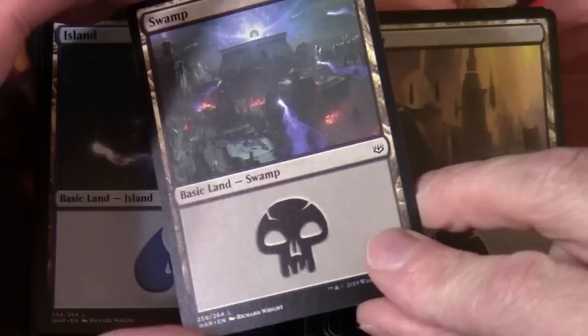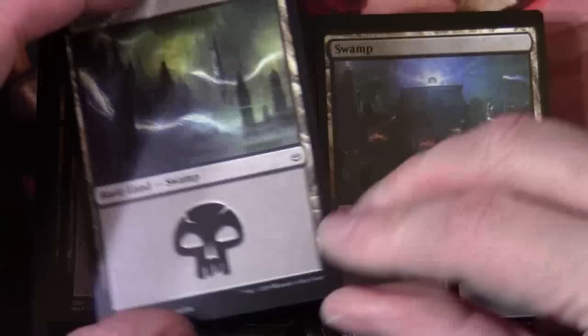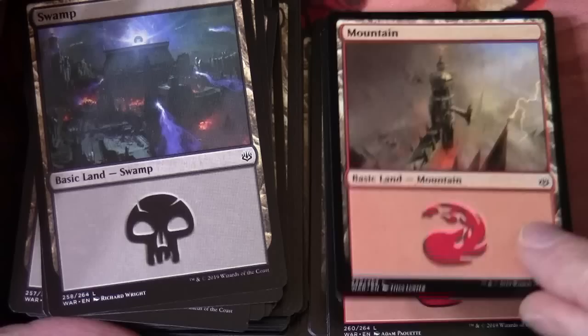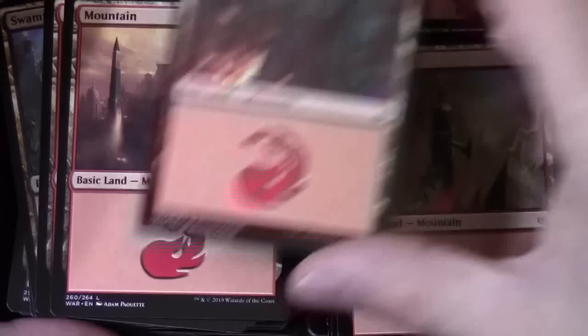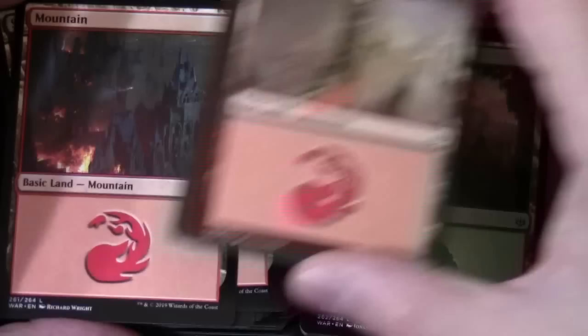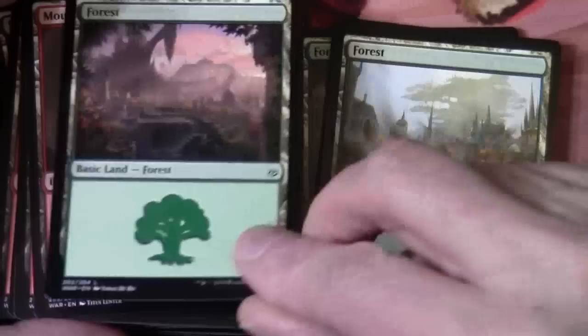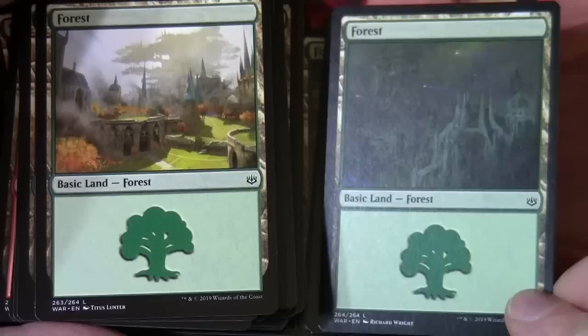That's pretty cool artwork — I imagine that would look awesome in foil. And then the mountains, and finally the forests. Hopefully you can see that fairly well on camera. It's pretty dark with some of this artwork actually. Not a bad card. So there's our land pack.